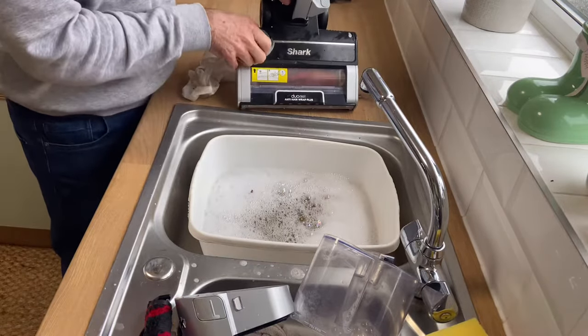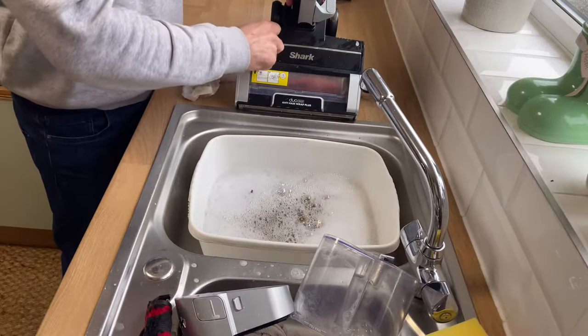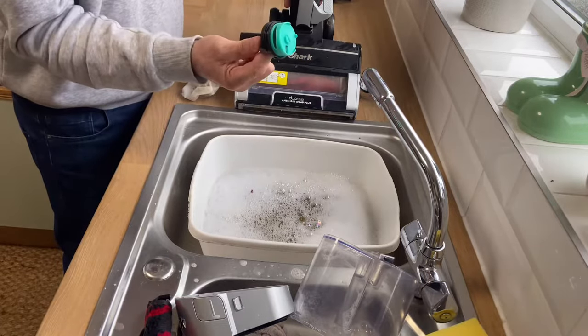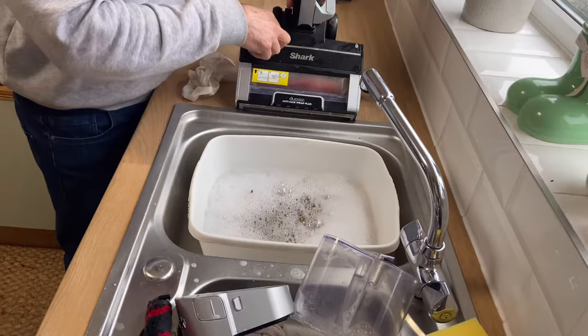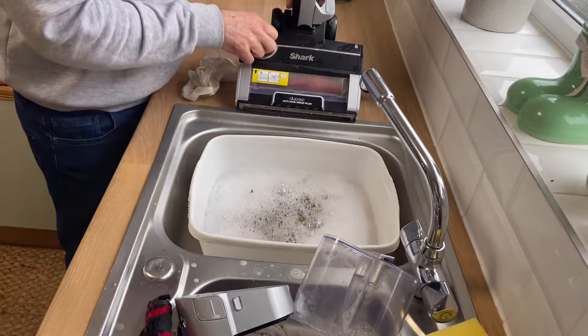Also, if you need to change this filter — it makes it smell nice. Just twist to the locking position, and that pulls out. You need to buy another one, and then just twist back in and lock in.